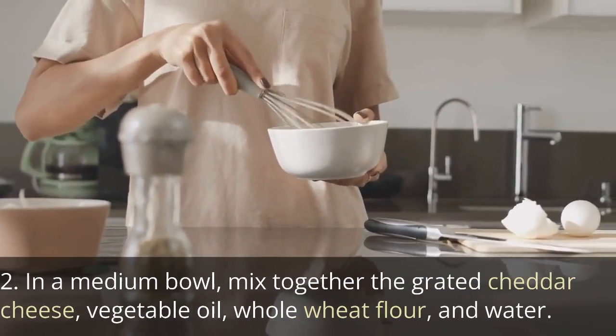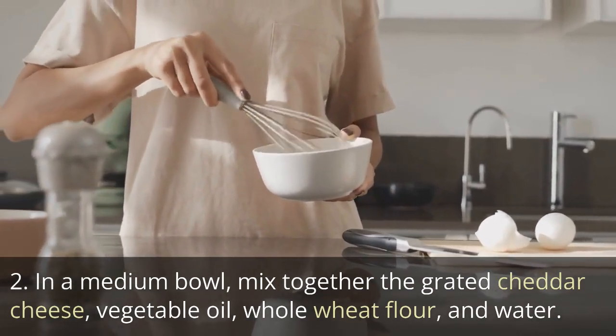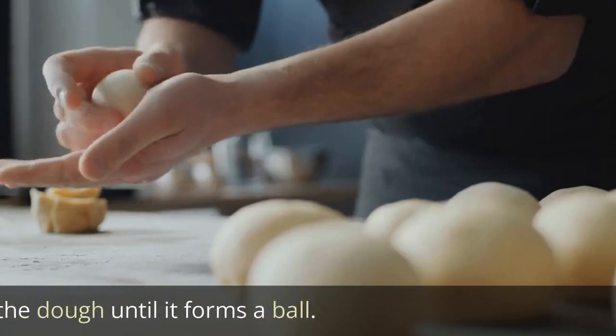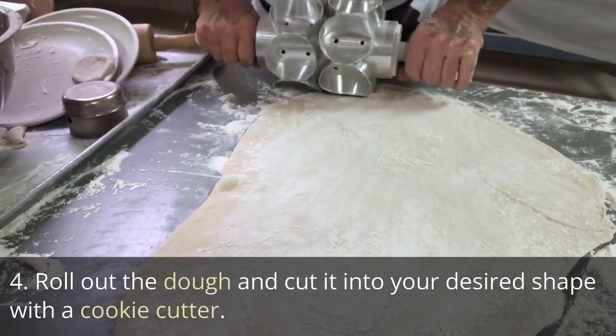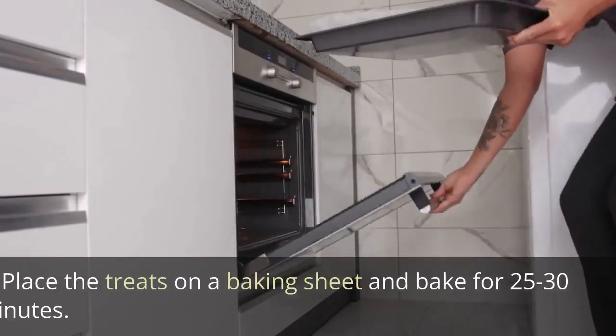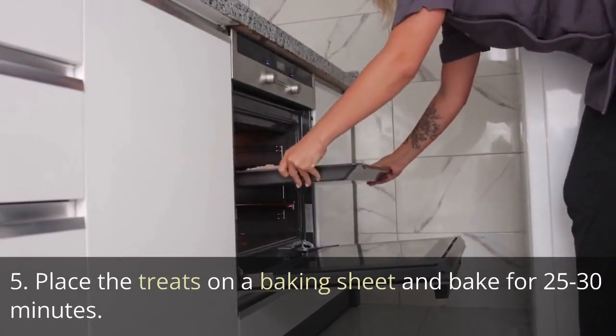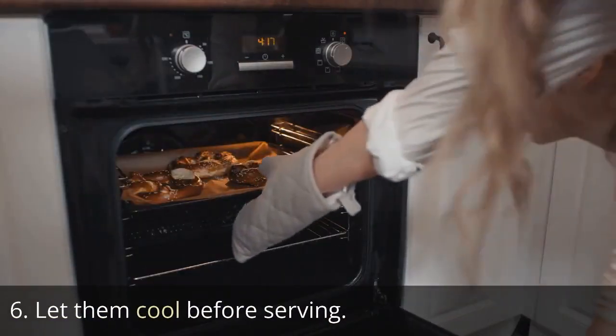In a medium bowl, mix together the grated cheddar cheese, vegetable oil, whole wheat flour, and water. Knead the dough until it forms a ball. Roll out the dough and cut it into your desired shape with a cookie cutter. Place the treats on a baking sheet and bake for 25 to 30 minutes. Let them cool before serving.